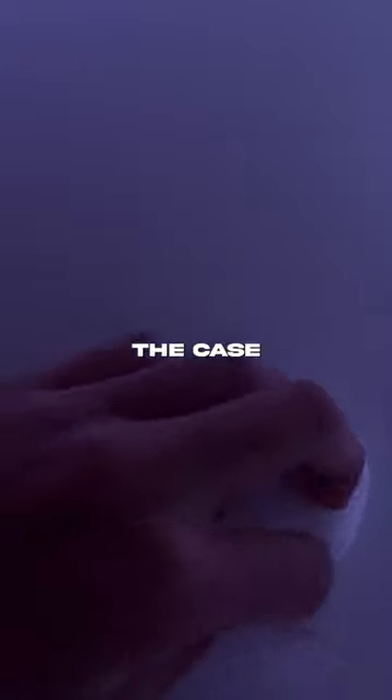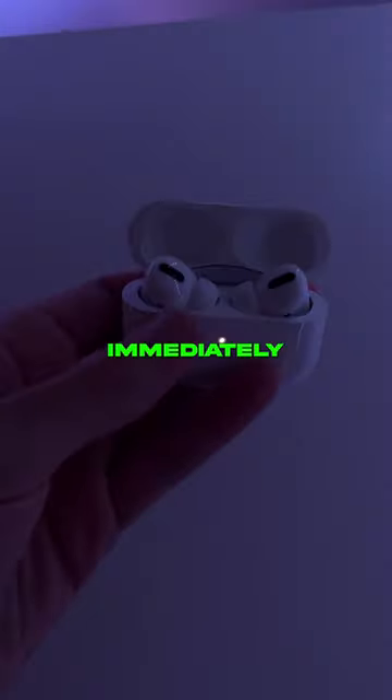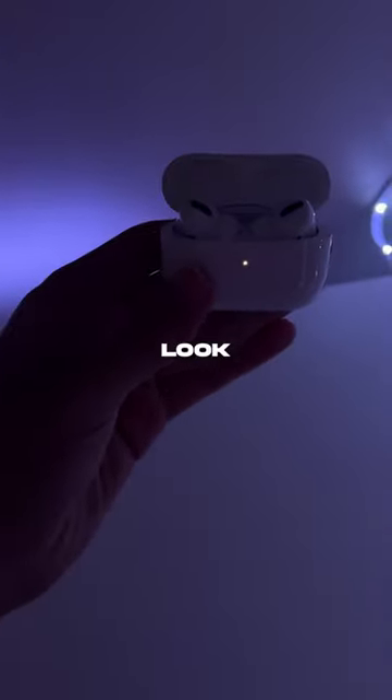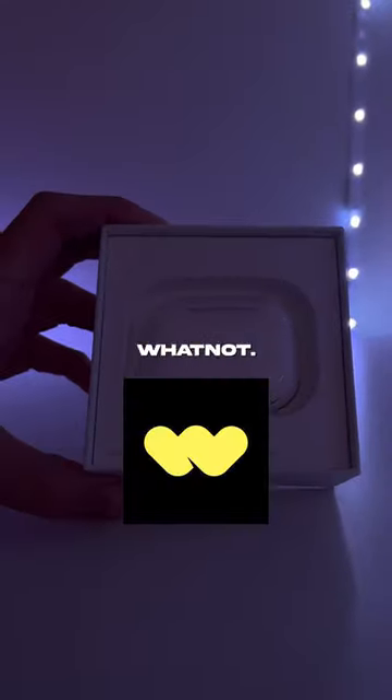Another way you can tell these are most likely real AirPods is by the feel of the wrap around the case itself — it feels very smooth. Immediately when I opened these it was looking good; the case and the AirPods themselves have the glossy look as well as the white light coming on immediately. I got these from a shop.